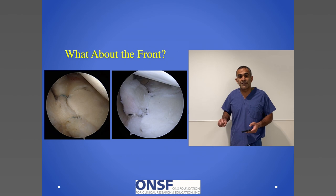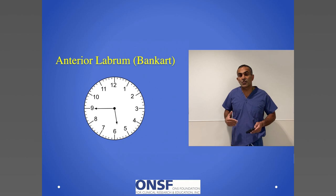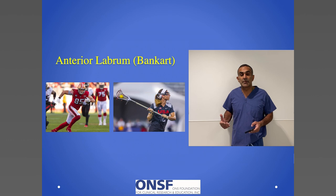Going back to the clock face, I talked about the superior labrum, but now I want to talk about the anterior labrum — the 2 o'clock to 6 o'clock area. That 2 to 6 area, also called the Bankart tear, tears when the shoulder gets dislocated. The typical athlete is going to be a football player, a lacrosse player, or another type of collision athlete who's had an event.